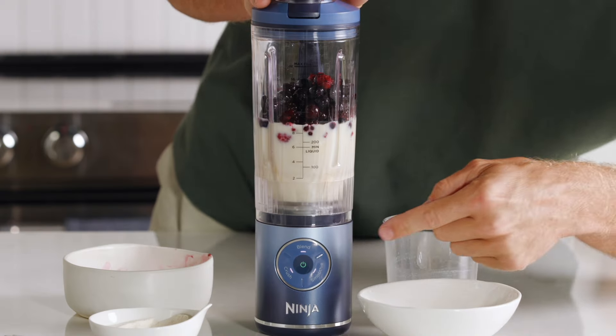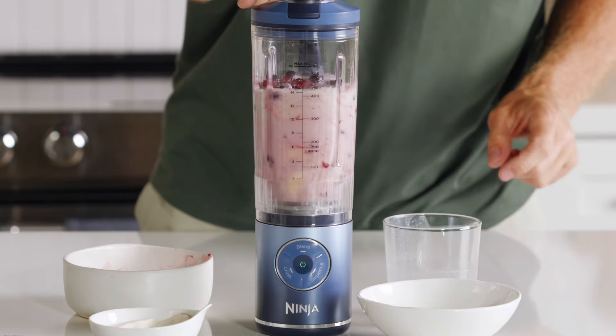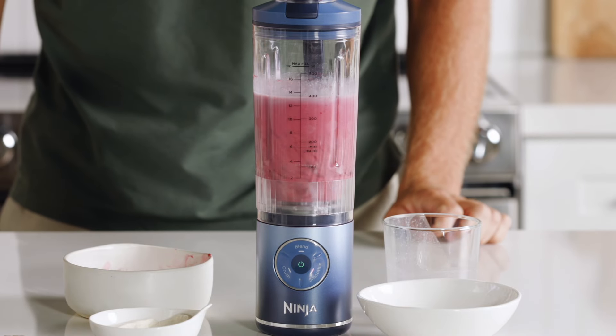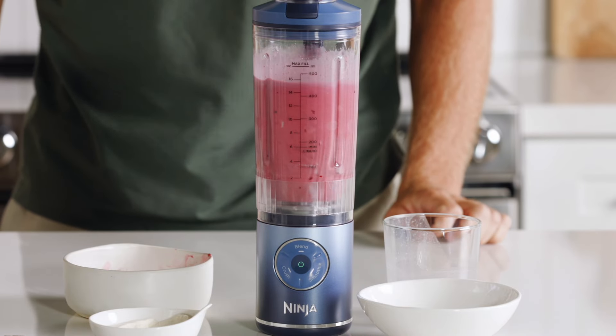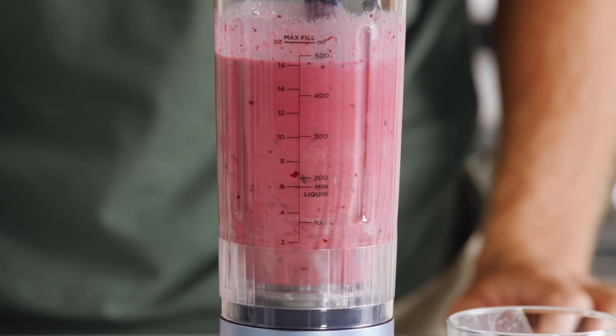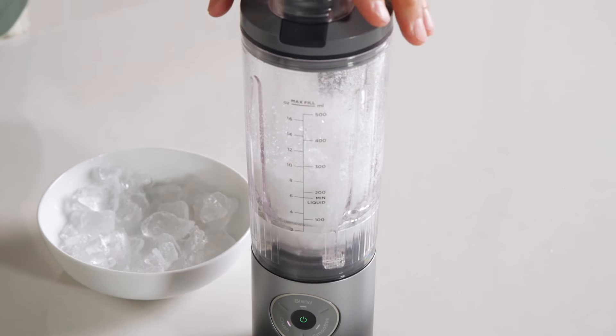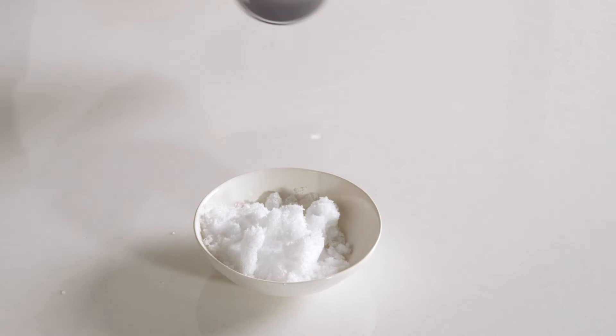Put the lid on and press Smoothie. The Smoothie program is an Auto IQ program which uses pre-programmed pulses and pauses for a set time to deliver the best output. This blender is powerful — it can blend smoothies, milkshakes, or margaritas, and turns ice to snow with the performance of a corded blender, but completely cord free.